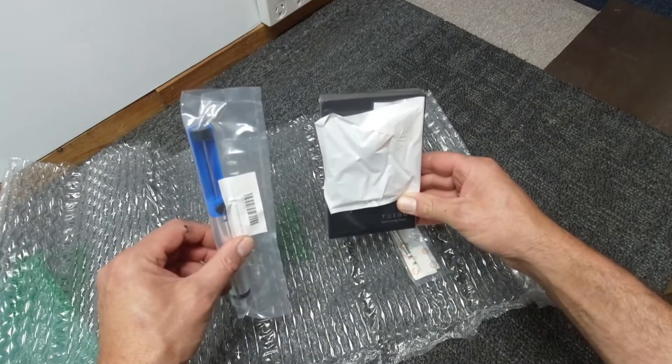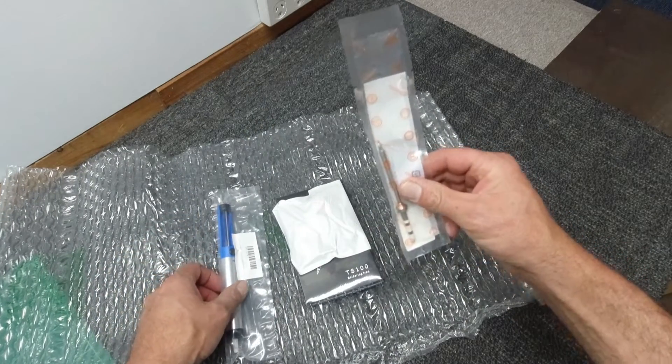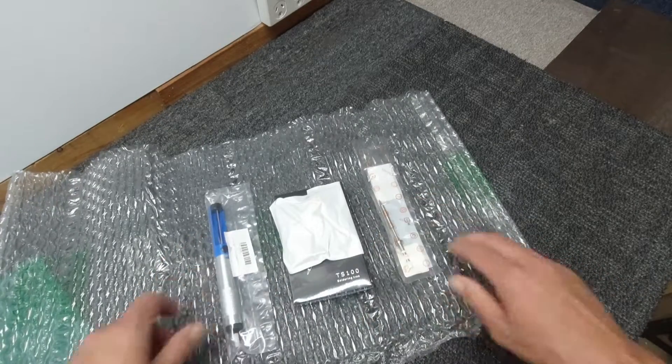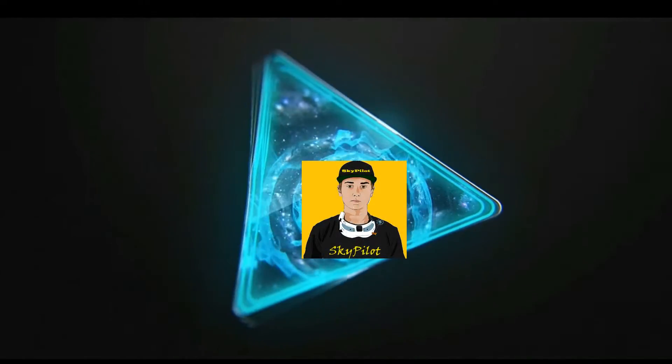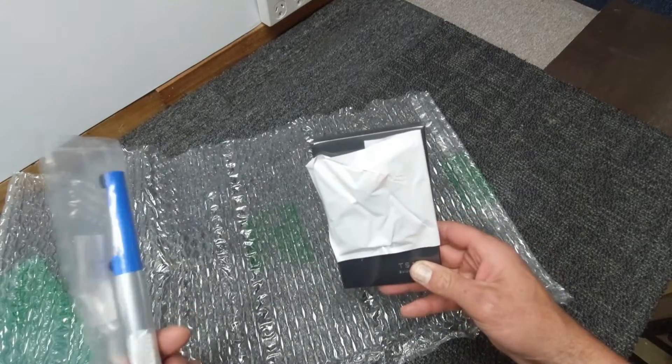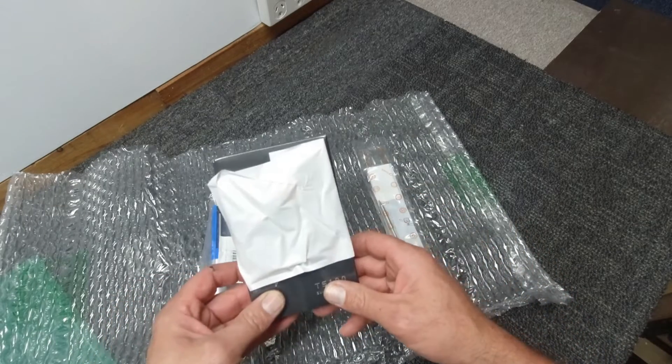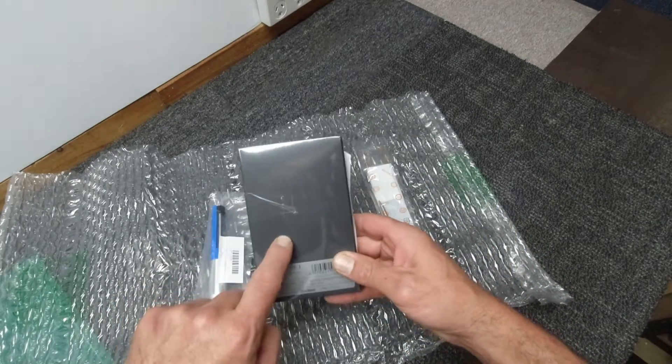I have been waiting for this for a couple of weeks now. You little ripper! Anybody in the FPV game that likes to do some tinkering, do some modding — you need one of these.